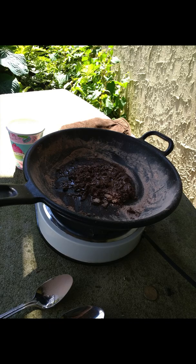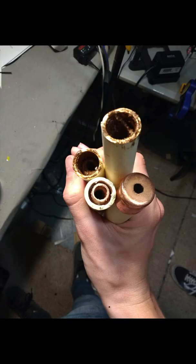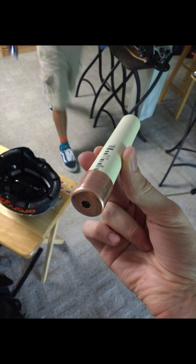Cooking the actual fuel was pretty difficult because it took a long time and it's very clumpy, so it's hard to mix. Scooping it into the actual rocket bodies is a lot harder than it looks.